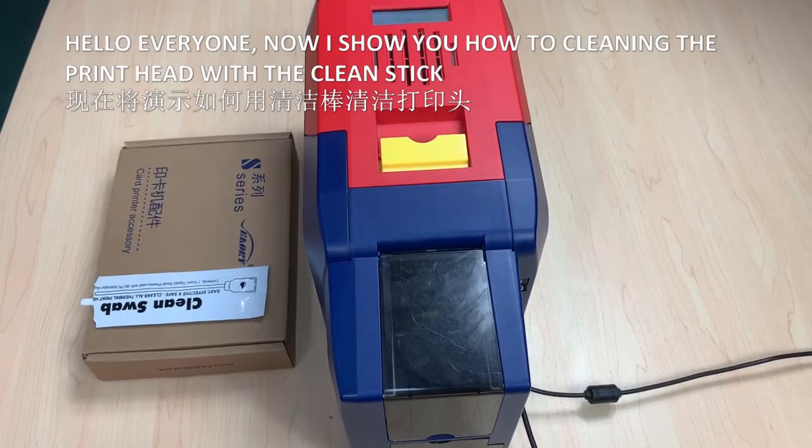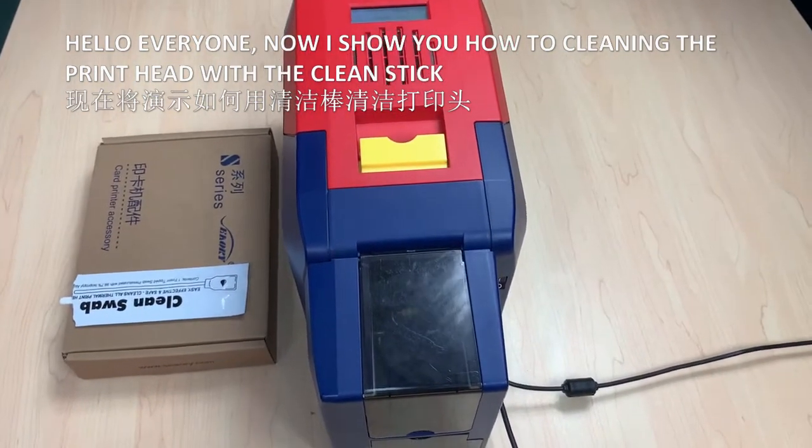Hello everyone, now I will show you how to clean the printer head with the cleaning stick.